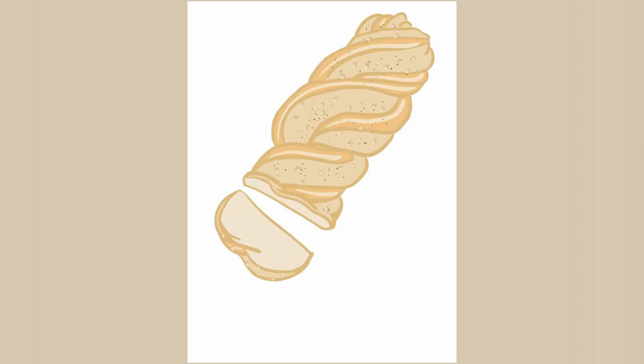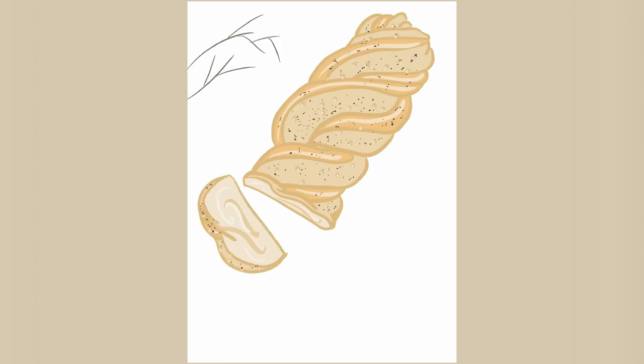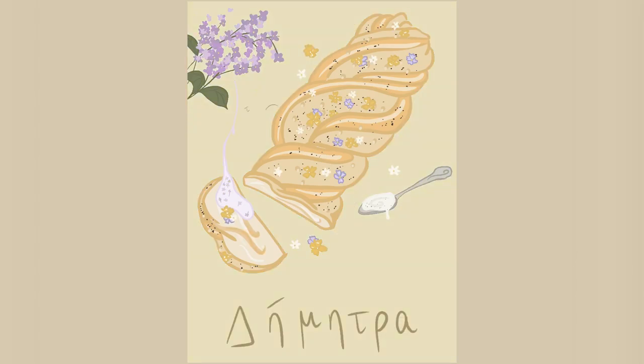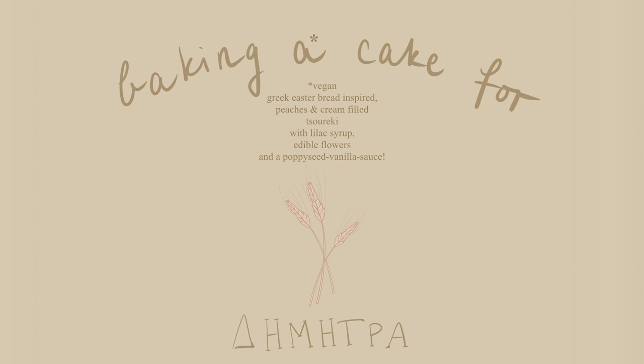I also imagined it having a subtle peaches and cream filling, since Demeter is often portrayed holding a basket of peaches. To include the wholesome flower vibe of spring, I wanted to incorporate flowers into the recipe, so I planned to make a sweet lilac syrup and decorate the bread with edible flowers and poppy seeds — poppies being sacred to Demeter — and also make a poppy seed vanilla sauce as a delicious backup plan.